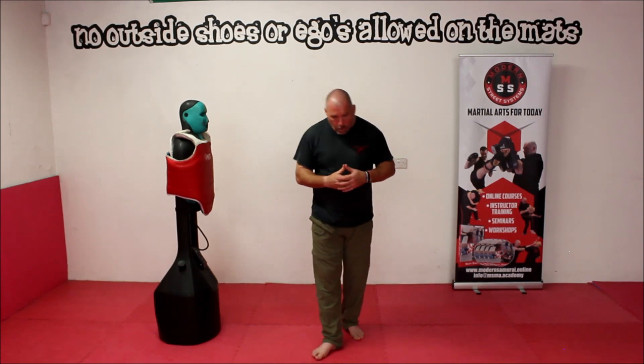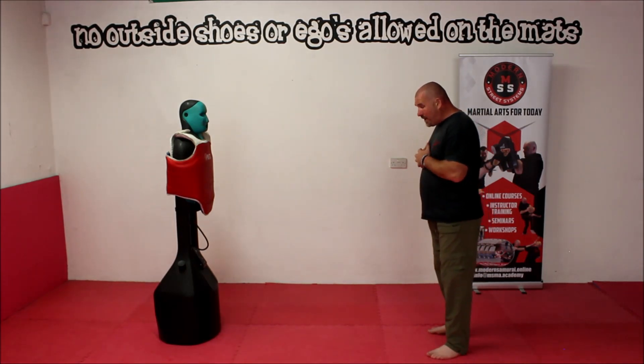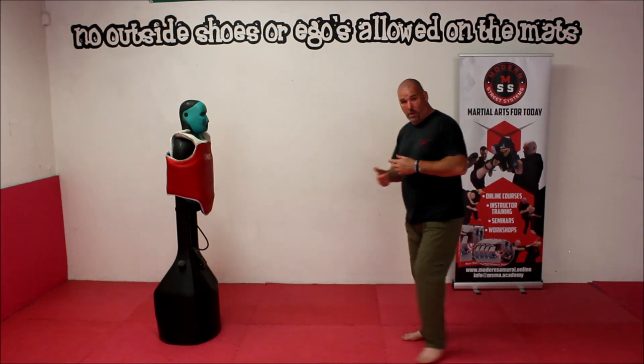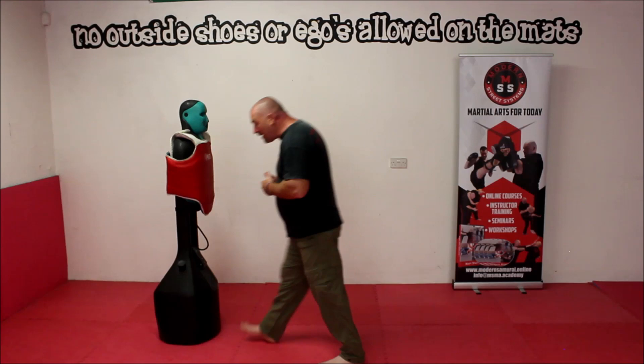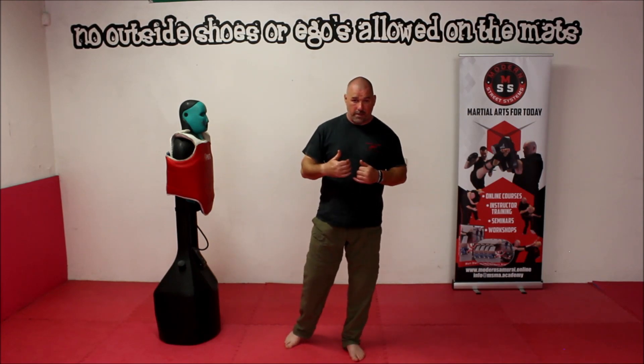If we look at how you would normally walk, essentially walking is a series of falling over. What happens is my balance falls forward, I put my leg out to stop myself falling over, and then I just repeat the process. I'm leaning forward and I'm falling — that's what walking is. What I actually want to do, as I mentioned earlier, is to keep over my centre.